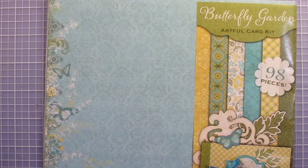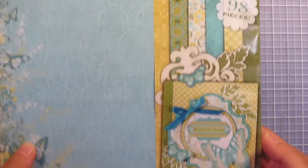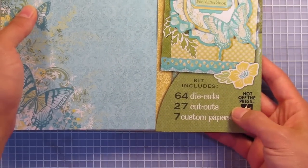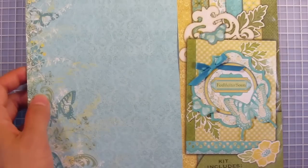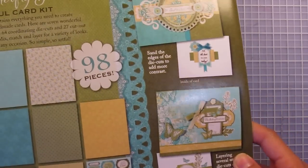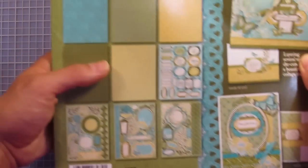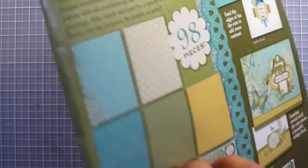First in today's bundle we have the Butterfly Garden Artful Card Kit. There are 98 pieces in this kit including die cuts, cutouts, and custom papers. Here's the beautiful card idea on the front, three more cards you can make on the back, and of course an image of all of the pieces in the kit.